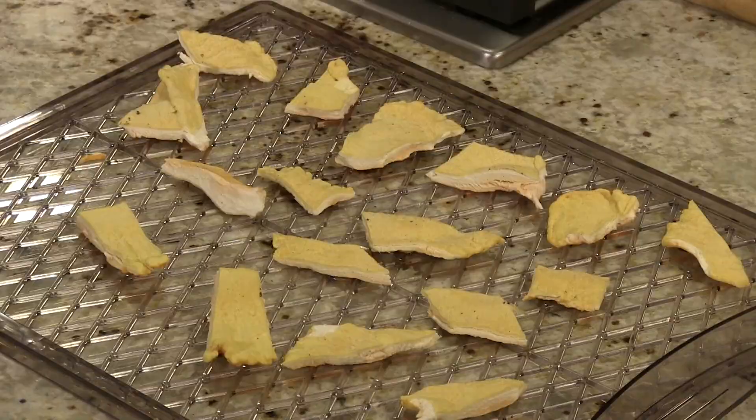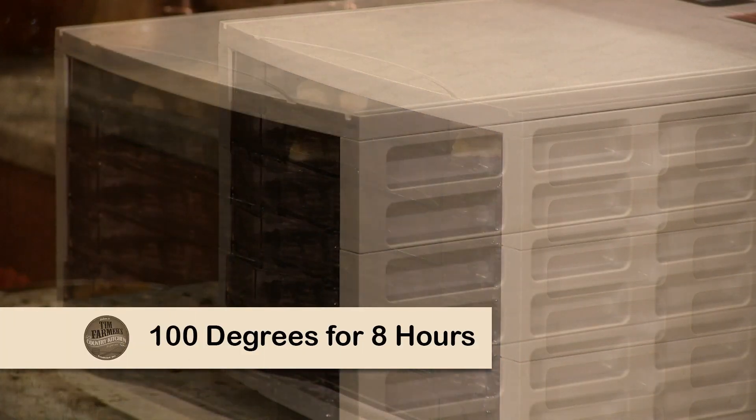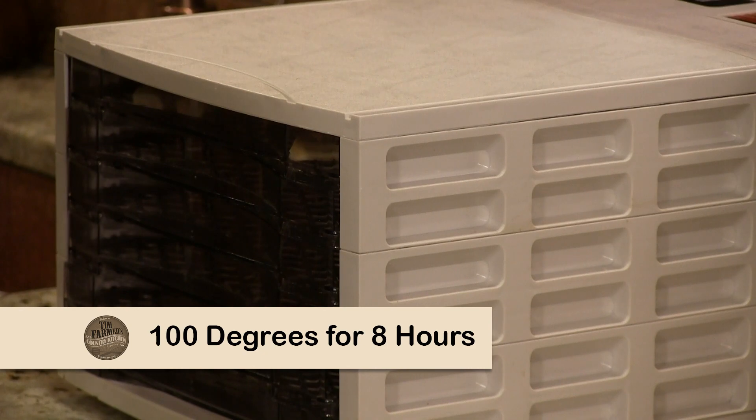We're going to put them in a dehydrator at 100 degrees, maybe a little more — 105, 110 degrees max — for about eight hours.